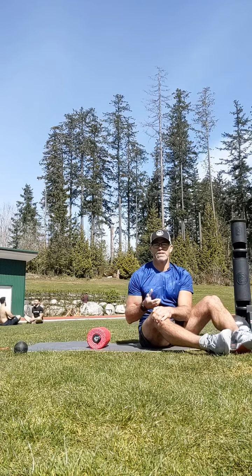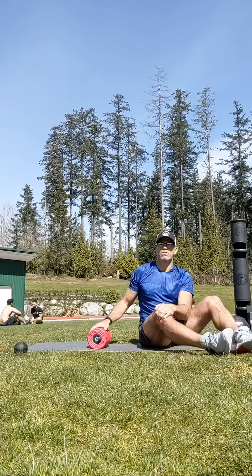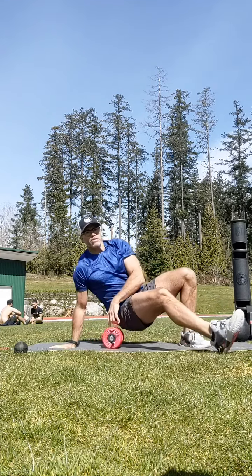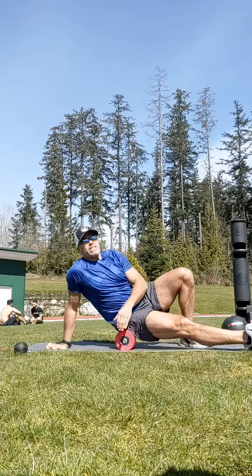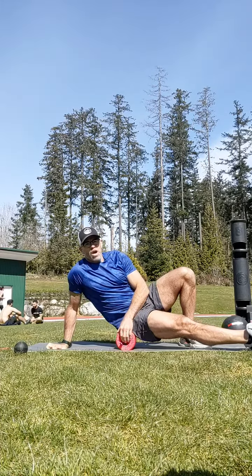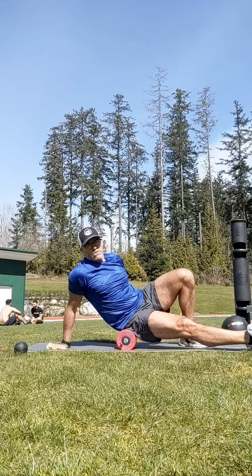One of the most obvious issues associated with poor internal hip mobility is a tight external hip muscular group — in this case, the glutes. We're going to do a myofascial compression technique that is designed to help increase mobility, desensitize the nervous system, and allow me to improve mobility through the hips.